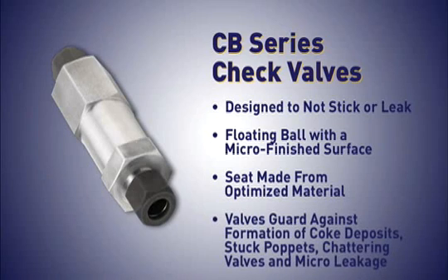The valves guard against such problems as the formation of coke deposits, stuck poppets, chattering valves, and micro-leakage that can accelerate deposit formation and catastrophic failure.